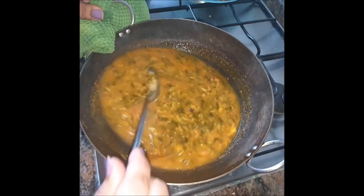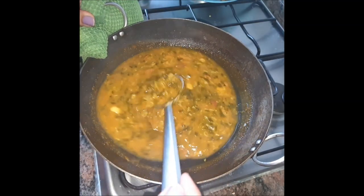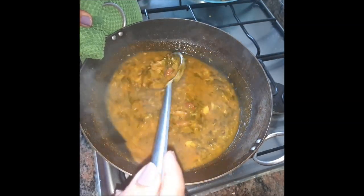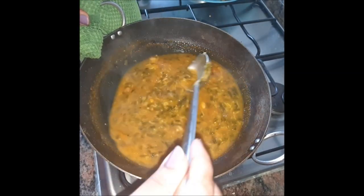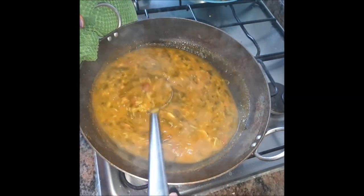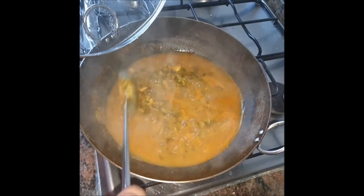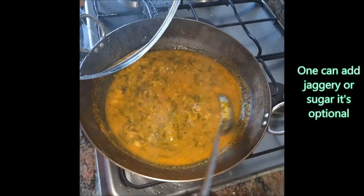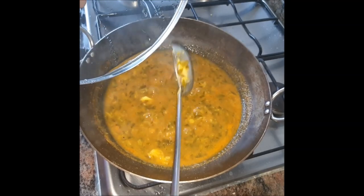Using an iron kadhai always increases the iron content of our dish, so with greens as well as more iron content, it's always preferred. I'll keep it simmering for some time so the besan also cooks and the thickness of the gravy increases. You can see how well it's thickening! At this point one can add jaggery or sugar, but diabetics can stay away because it doesn't really make much of a difference.